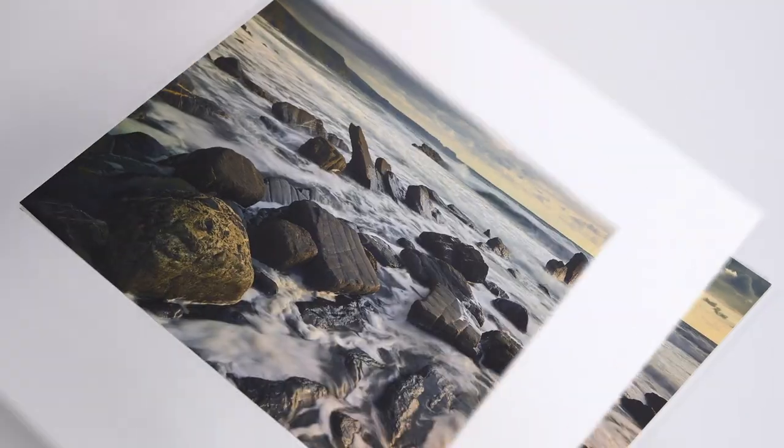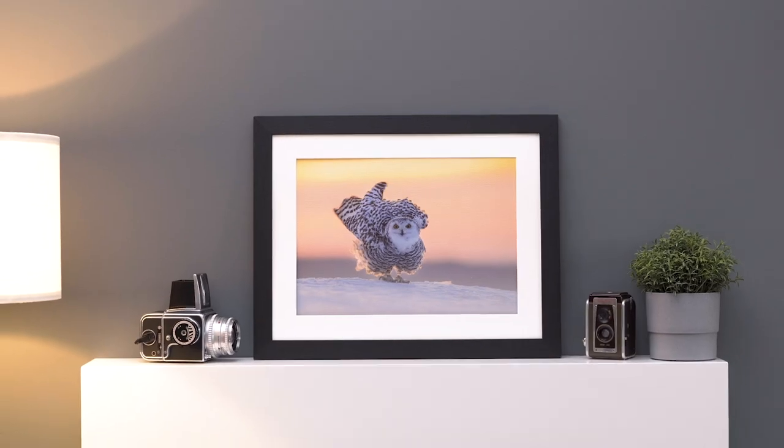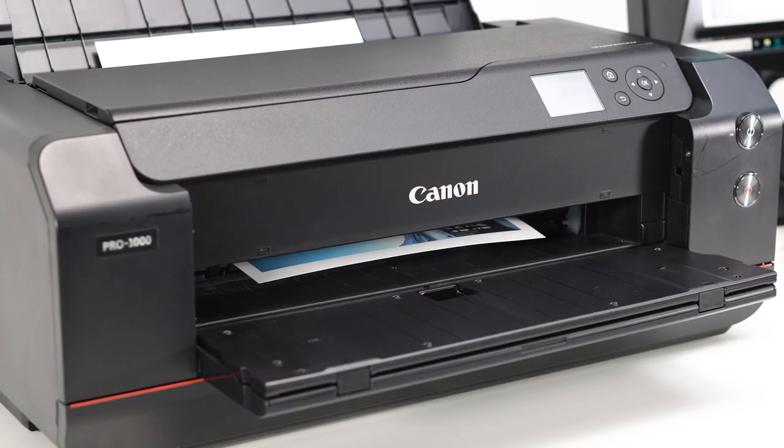Hi, my name's Toby Herlinger and welcome to our video series showcasing the Photospeed inkjet papers. Matt Ultra 240 is a smooth, bright white, middleweight, all-purpose paper with a matte finish. This cost-effective paper is